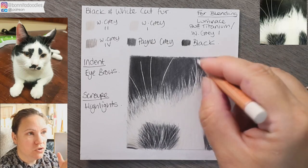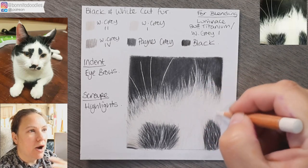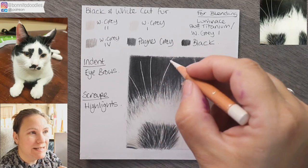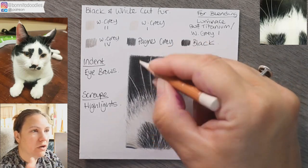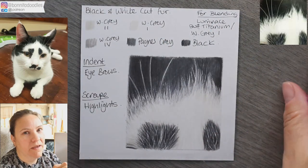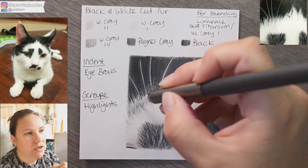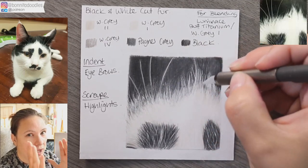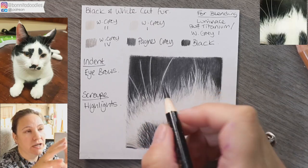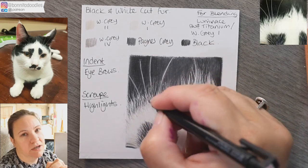I'm now using my luminance buff titanium — I can never remember which way around that goes! This is where you can use white or ivory depending on the tone of the fur. I personally prefer the luminance because it lays down much softer and works over layers of wax more easily than my other white pencil. I'm putting in a few tiny white highlights and using the back of my slice tool — link is in the description in the affiliate shop section.